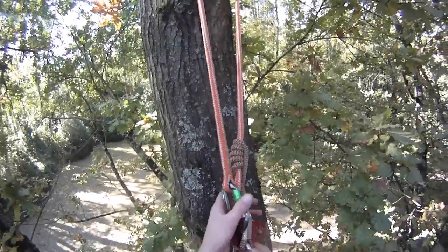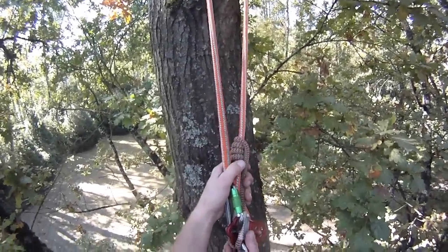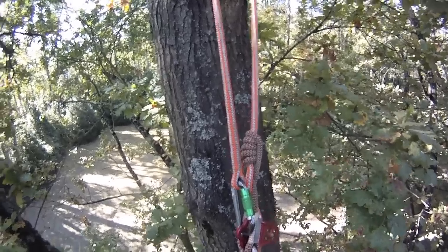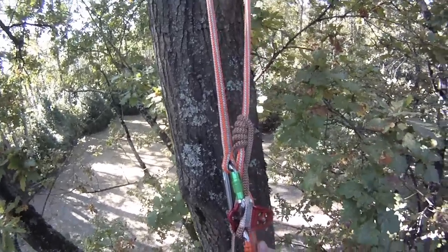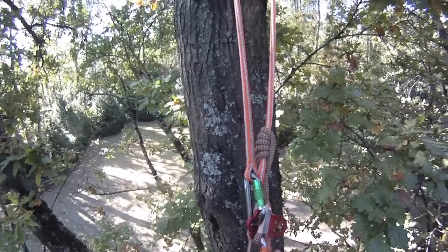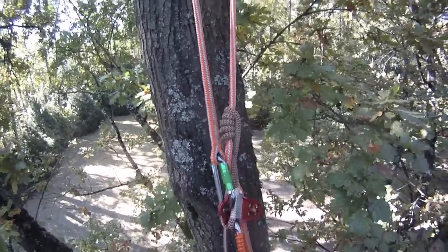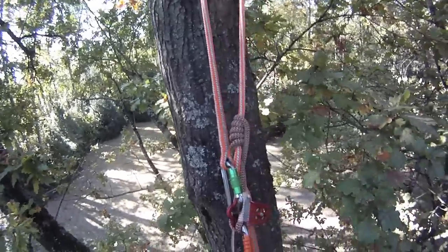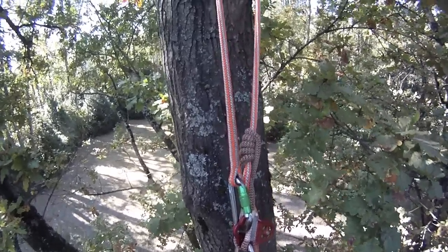I'm just going to give you another demonstration of repositioning your climbing system from the climber's point of view. So like I say it's all about planning your climb, knowing where you're going to go after you've been pruning one side of the tree, knowing which forks you're going to drop through and just knowing your route really.